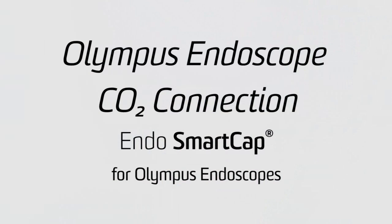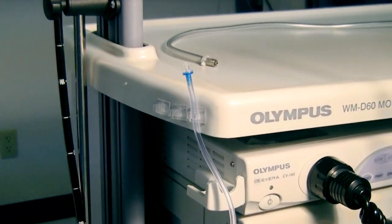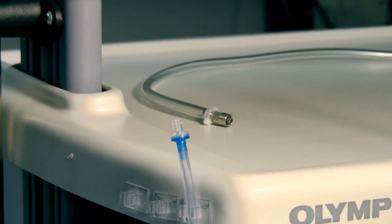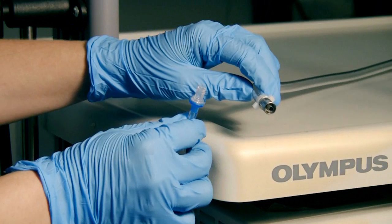Included in the Smart Cap family is the ability to use CO2 versus normal air. When using a CO2 Smart Cap, simply luer lock your CO2 Smart Cap to your CO2 connection. The Smart Cap CO2 is equipped with a one-way valve, which will only allow the gas to flow in one direction and pressurize the bottle.